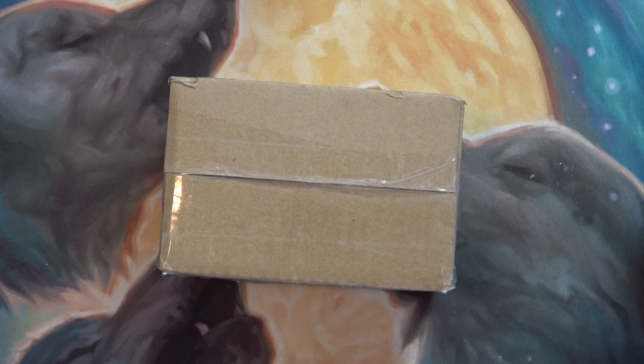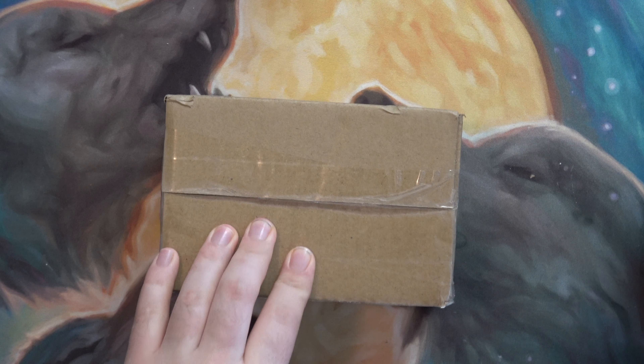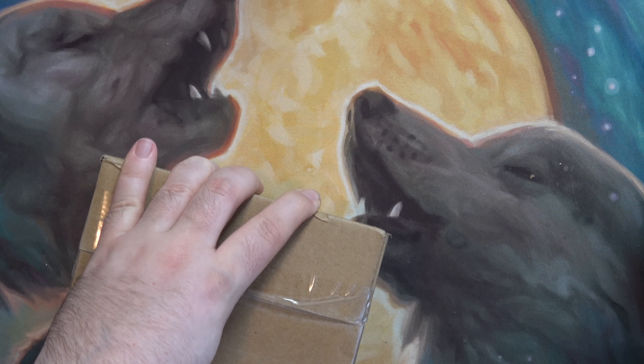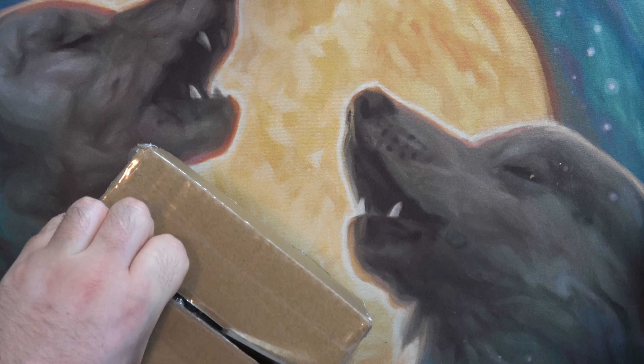Hello and welcome to the channel. I'm not 100% sure what's in this package that I got today, so let's check it out. I could guess what it might be, but I'm not 100% sure.